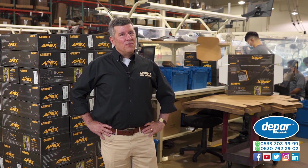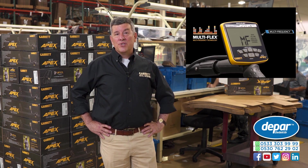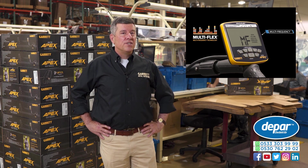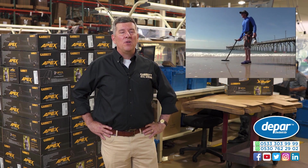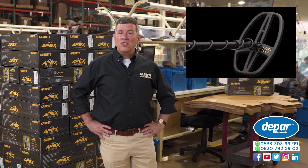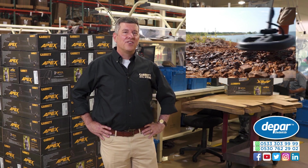Since then, we've been doing field testing and our engineering team's been working hard perfecting those exciting new features — features like Garrett's Multi-Flex Multi-Frequency Technology, including a Multi-Salt Mode and the exciting new Viper Coil, which is a multi-frequency coil to be used with this advanced detector.